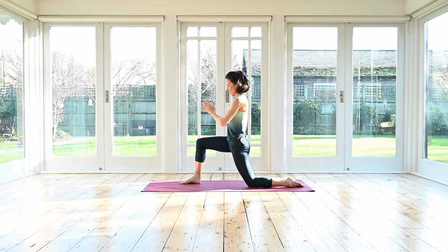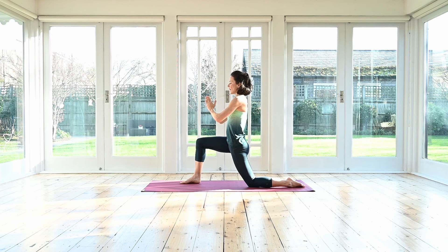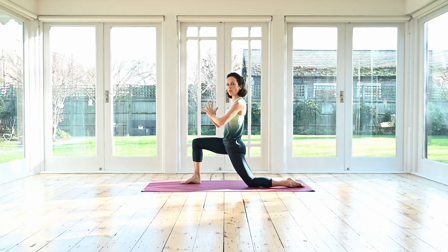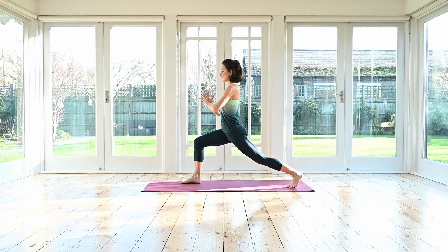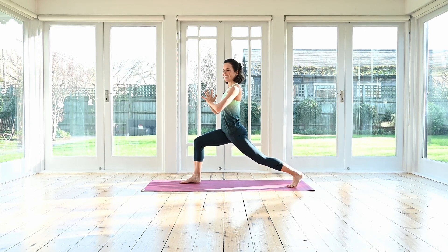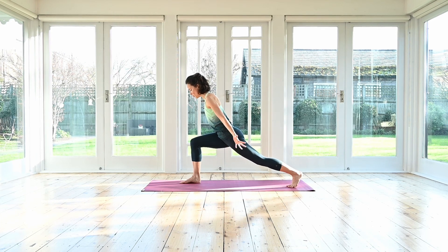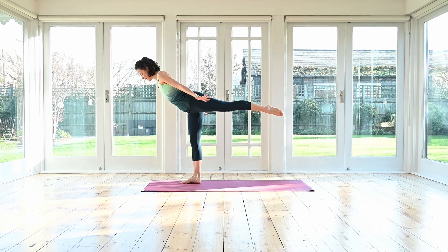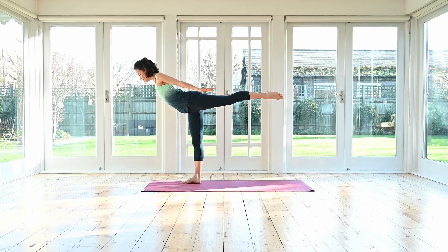Inhale, sweep the arms forwards and up again. Exhale, circle the arms and bring the hands in front of your chest. Stay here, inhale, and exhale. Now you can stay low here, or tuck the toes under and lift up your back knee. Press yourself up into that high lunge. Watch the shoulders — don't let them creep up to your ears. Maybe staying here, or taking a step further, then leaning forward. Sweep your arms slightly back next to your body and for balance, shift over your front leg, lifting up through the back leg.